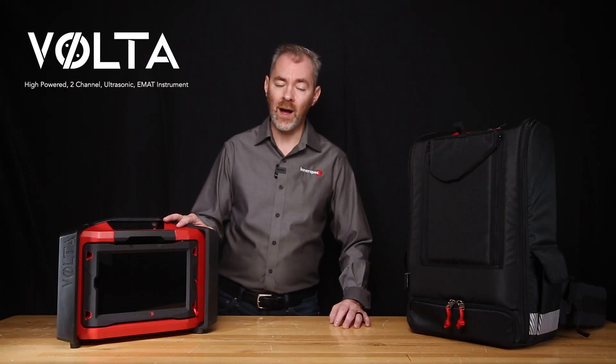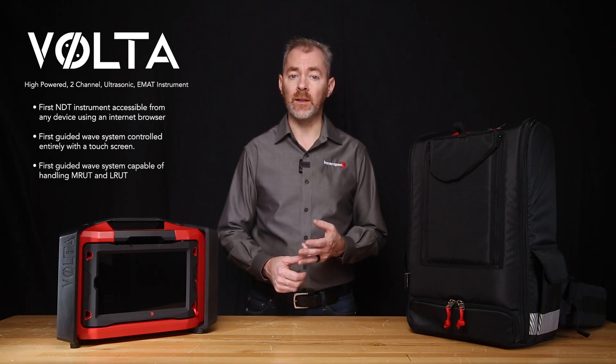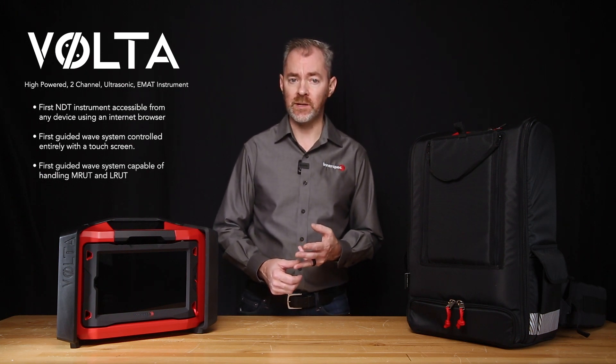Volta is Interspec's portable high-powered two-channel ultrasonic instrument. Volta was first unveiled in 2018 with a lot of industry firsts: the first NDT instrument accessible from any device using a web browser, the first guided wave system controlled entirely with a touchscreen, and the first guided wave system capable of handling medium and long-range UT applications.